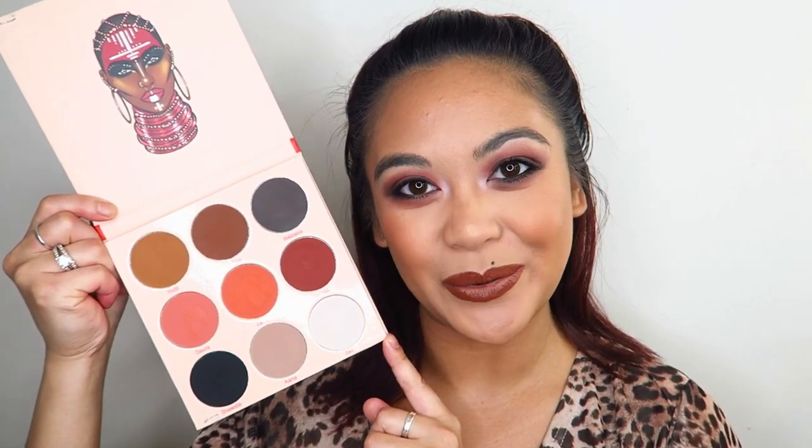This is probably the most neutral, non-colorful look I have ever done on my channel. If you've seen any of my videos, you'd know I'm into bright, vibrant, colorful eye looks. So if you enjoy this type of neutral look on me, let me know in the comments — or if you prefer my brighter, more vibrant looks, also let me know. I always appreciate your feedback. Keep watching to see how I created this look using the Juvia's Place Warrior 2 palette.